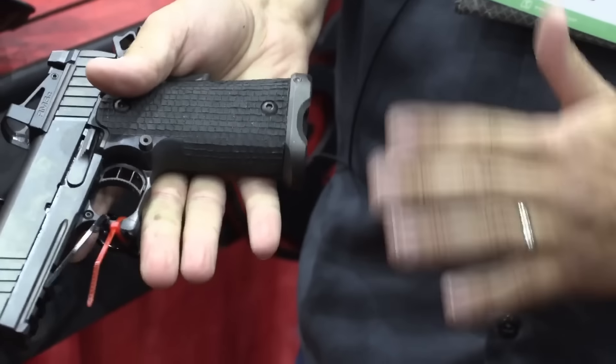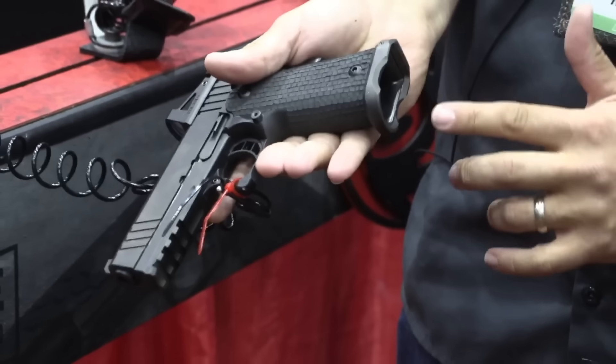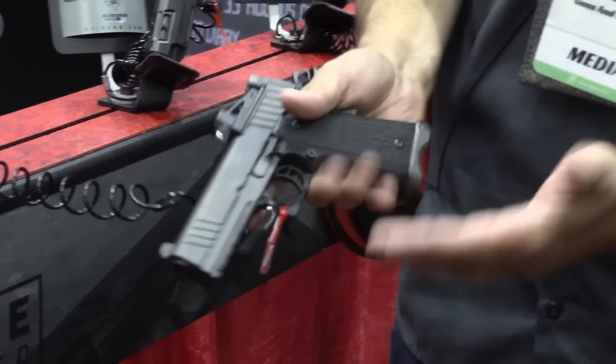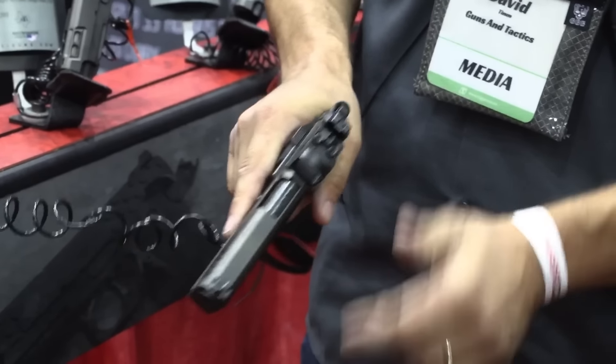It's a nice size. It has a good full-size grip, so it can take full-size mags, and a nice small magwell so it's not super big — it's not going to get caught on your squad car. Good grip and front serrations, which I'm a huge fan of.